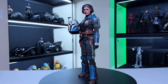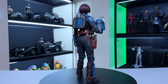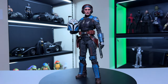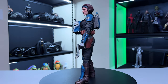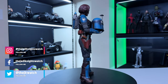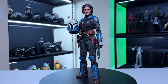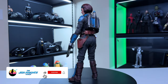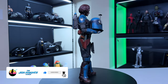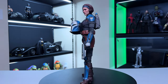Overall I'm really happy with the figure. Is it perfect? Definitely not — there are some things I wish Hot Toys would do better. But she looks great on the shelf and I can't really complain. Let me know if you've got Bo-Katan in your collection and what your thoughts are on the figure. Thanks so much for watching — don't forget to like, subscribe, and ring the bell. Until next time, stay safe and we'll see you soon.